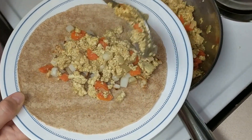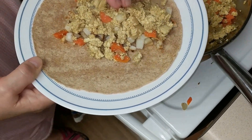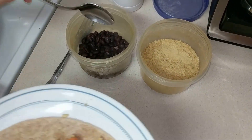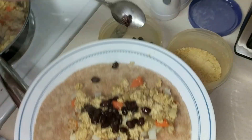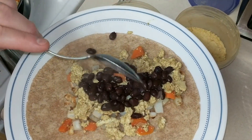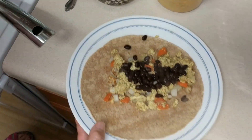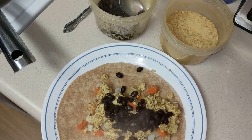You got to get the China Study Cookbook. Is that carrots in there? And the tofu scramble. We got the black beans. We got some chopped tomatoes over there. Get the spoon for the nutritional yeast.